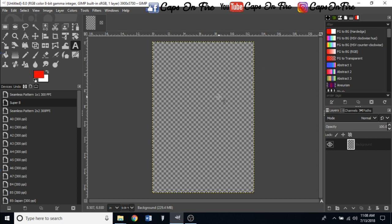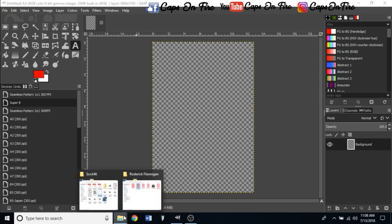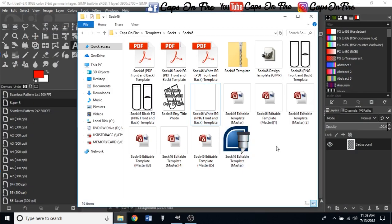The next thing we want to do is bring in our template. When you click the link below, you'll have three things in your download: the Sock 46 design file for GIMP, the Sock 46 black foreground PNG, and the Sock 46 white background PNG. If you don't have GIMP, just use the two PNGs in Photoshop or any other design software. I'll go ahead and show you how to load these two in.